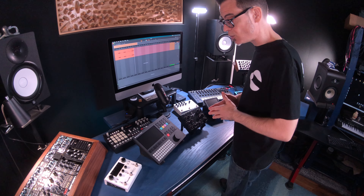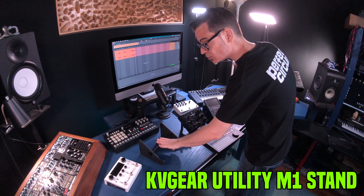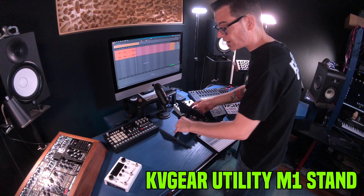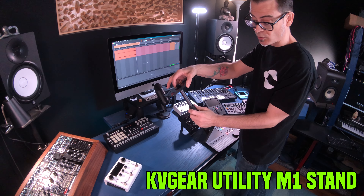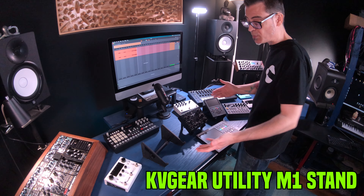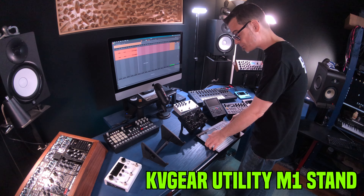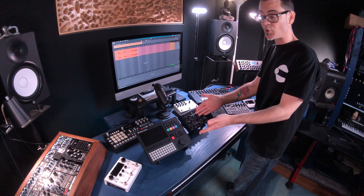This all started a few months ago when I purchased the KV Gear M1 Utility Stand. The reason I chose this stand is because it's kind of a telescopic stand — like a microphone stand in the middle — which can change its size depending on what gear you put on it. This stand is absolutely perfect for something like the Polyend Tracker.